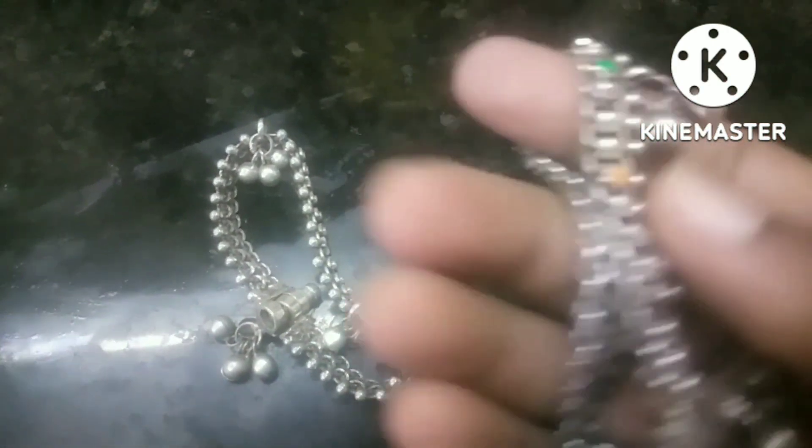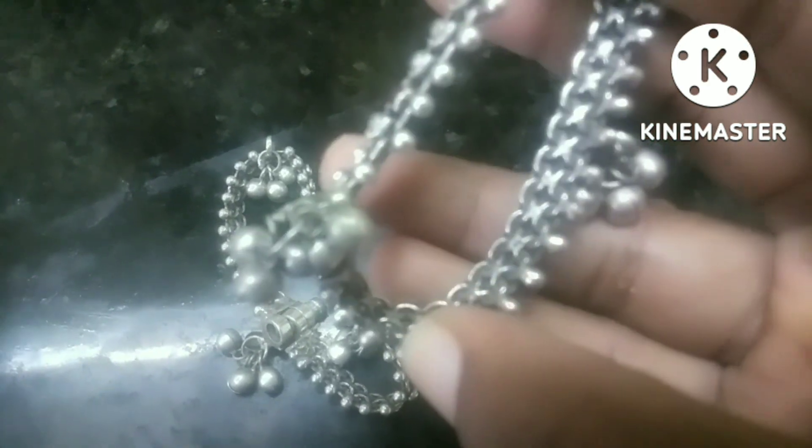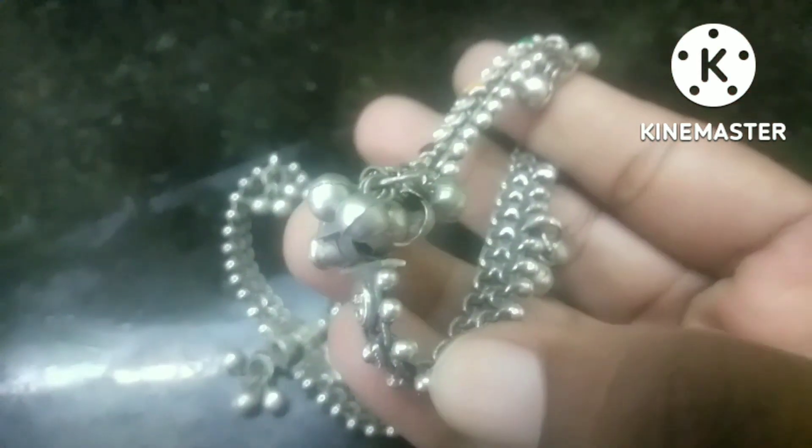We are going to show you how to use Colgate Power. We will use it for 2 rupees.